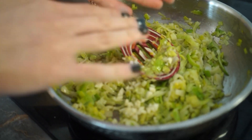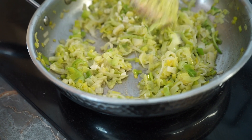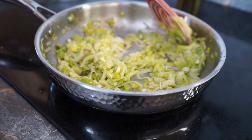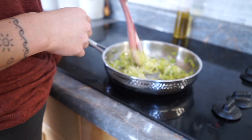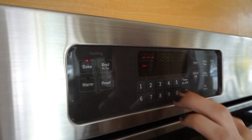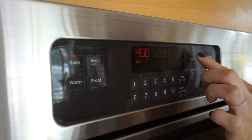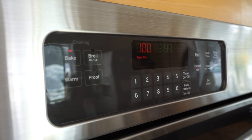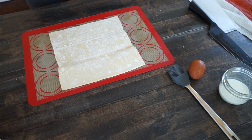After the leeks have softened, you're gonna want to add in the minced garlic. You don't want to cook the garlic or you'll cook the flavor out — just put it in there for about 30 seconds, then take the leeks off the heat and let them cool down to room temperature.